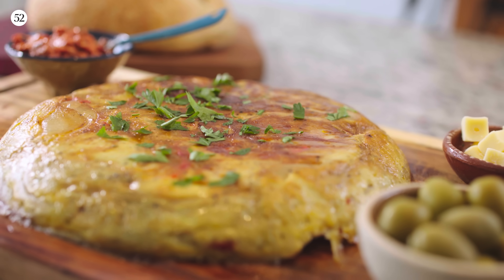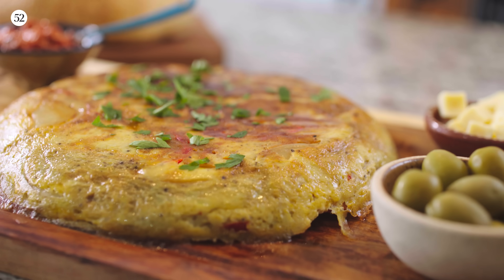I love tortilla española. It is such a great party dish. It's one of those things that you can make ahead of time — it's actually better the next day and really great at room temp. So you can make it, forget about it, put it in the fridge, and then the next day pull it out before your guests arrive, let it come to room temp, and serve it. It's going to be absolutely amazing.